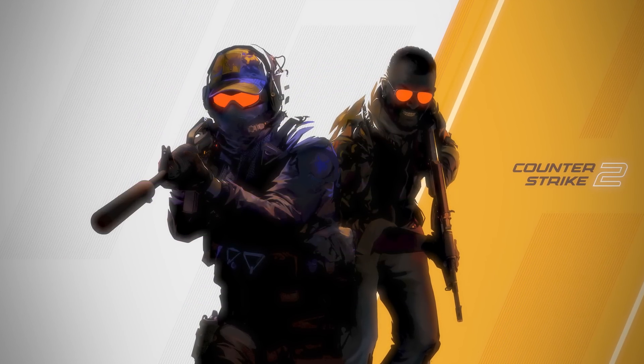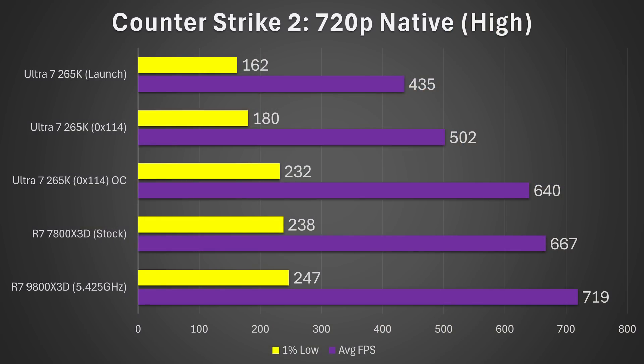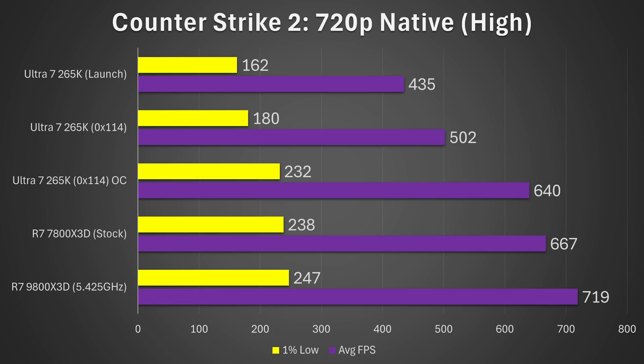Next, Counter-Strike 2 at 720p high settings. Once again, the improvements are insane — even more crazy. The overclocked and BIOS-updated 265K is now netting a 49% increase in average frame rate compared to stock conditions, and a 33% increase on the 1% lows. That actually puts it very close to the 7800X3D and makes it a competitive choice in today's market at the current price.